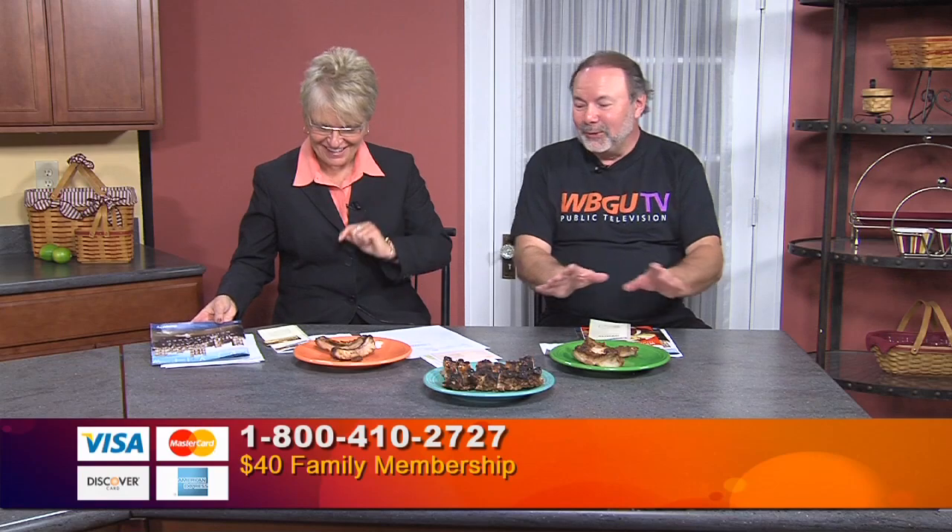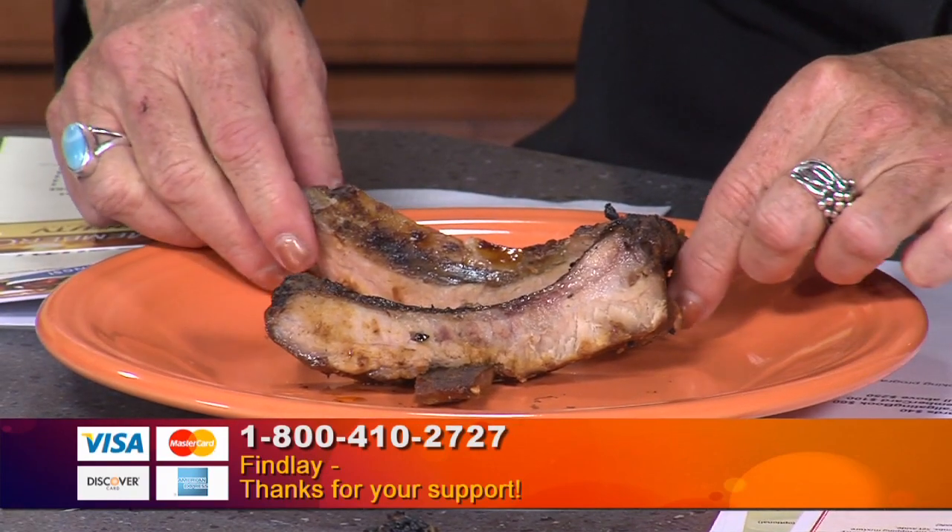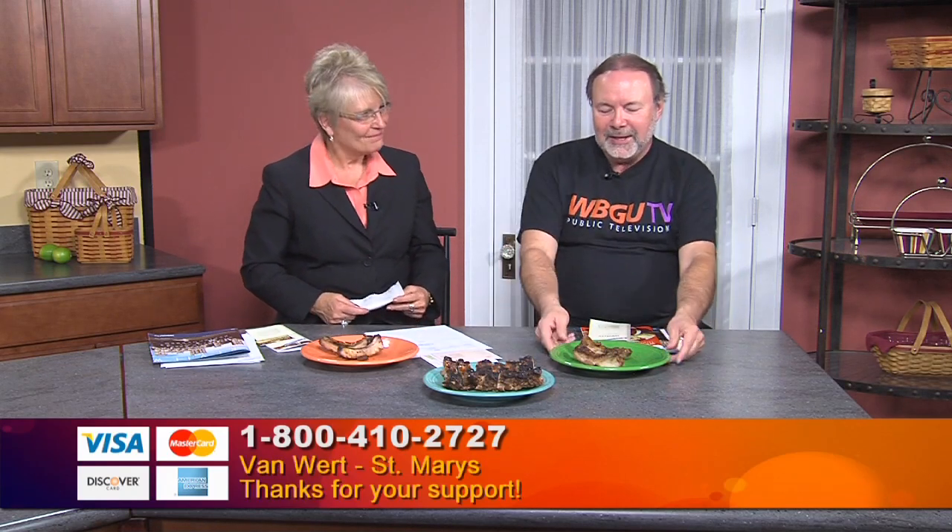They're very good — and they fall off the bone. There's truth in advertising. Eric went through the process of brushing and grilling and it came out perfectly tasteful, tender, and falling off the bone. The nice caramelized barbecue sauce is just a perfect taste. We do need your support for programs like WBGU Cooks.